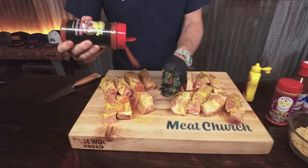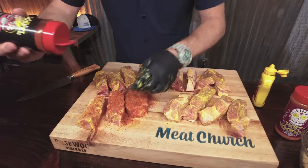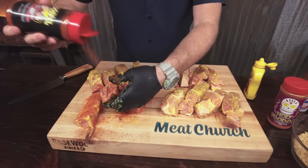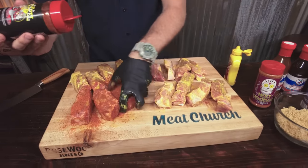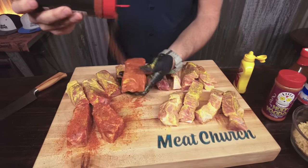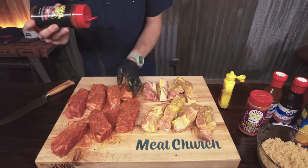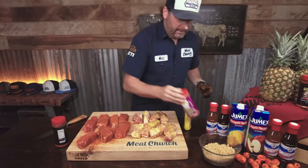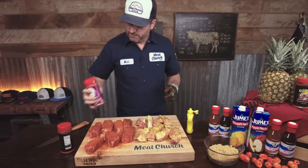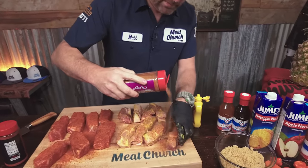I'm going to go pretty liberal with this big old thick piece of pork butt — I feel like it's not going to hurt it. Make sure you get it on all sides. We're going to have quite the mess to clean up when we're done — that's all right, that's the fun in it. This Gospel's got a beautiful red color and a good kind of southwestern flavor, so I know those are going to be good. It's great on pork.